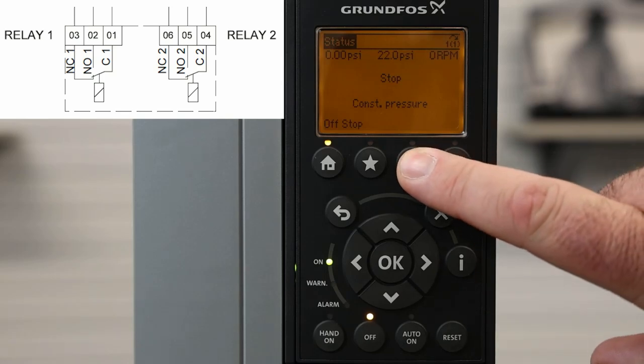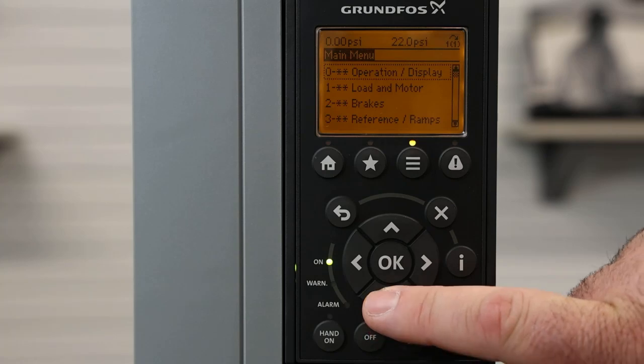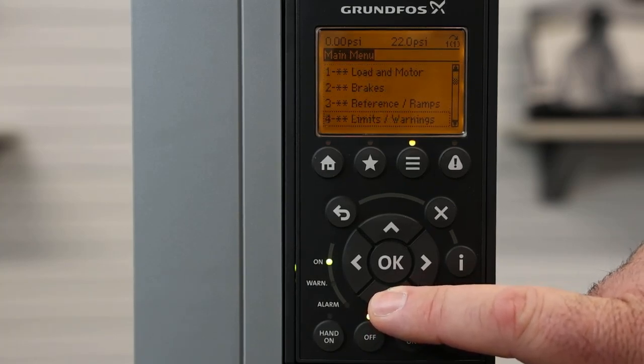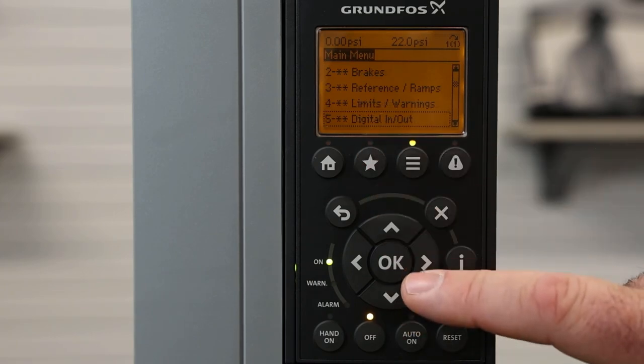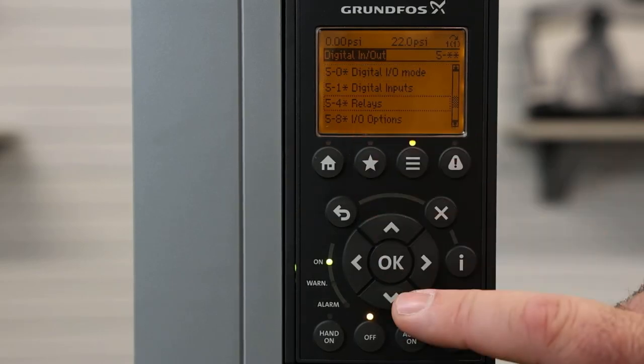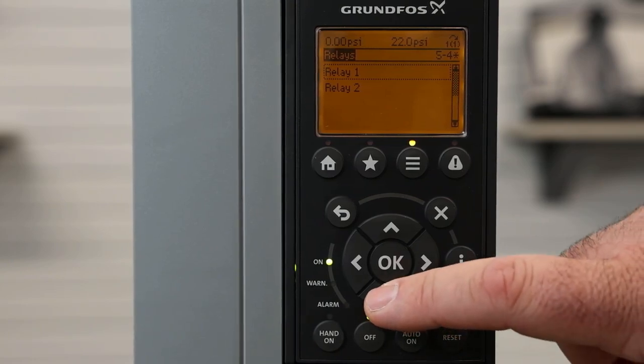To set up our relay contacts, from the home screen we hit the menu button. From the main menu we scroll down to option 5 again — digital in/out. From there, option 5-4 is for our relays, and here's where the two relays are set up.